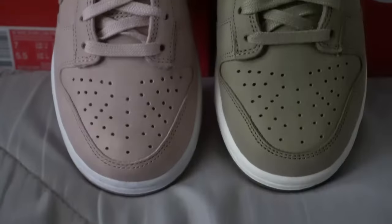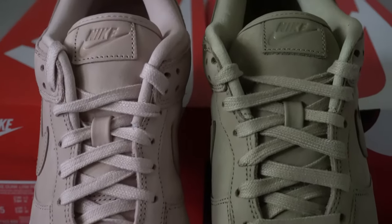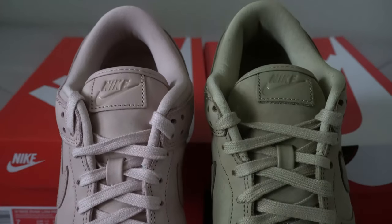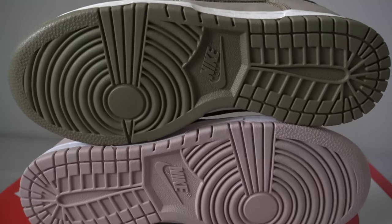Unfortunately I won't be able to do an on-foot because these aren't my size, but hopefully you enjoyed the review. One more thing on sizing: Nike Dunks fit true to size, so if you're a size seven women's, get a seven women's. They can run a little loose, so even if you're slightly on the wider side it should work out fine. Hopefully you guys enjoyed — catch you on the next one, peace.